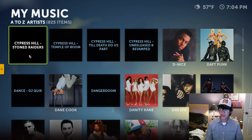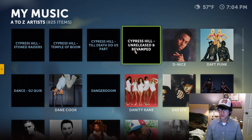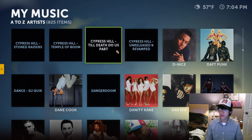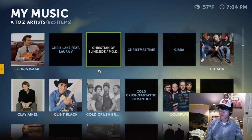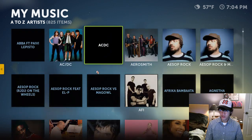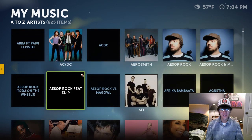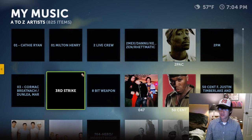Now it doesn't find everything — there's some music where it can't find the album covers, so they just leave it with the title name. You could add them yourself if you wanted to. Don't judge me by my music — I have a lot of music that people ask me for or give me, so that's why I have all this stuff. Anyway, it's for testing purposes.